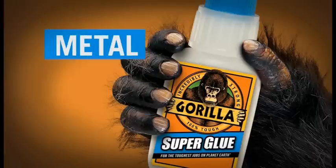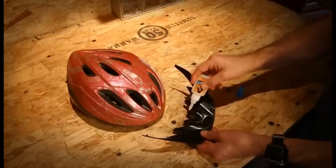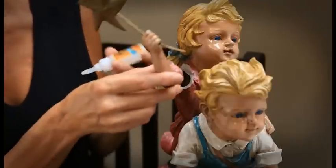Gorilla Super Glue bonds metal, wood, paper, ceramics, leather and much more. It's easy to use with no clamping and 100% tough. Your quick fix it and forget it product made for the toughest jobs on planet Earth. Armed with Gorilla Super Glue you can knock out all those quick fix projects in a flash.